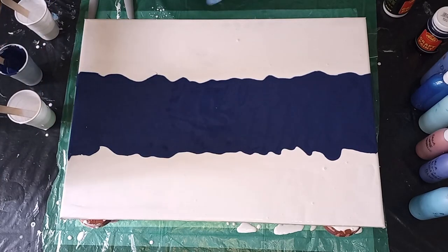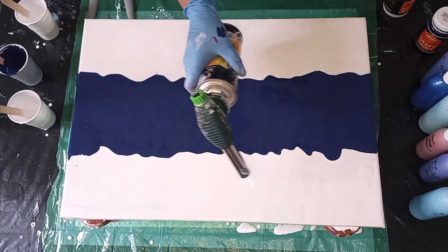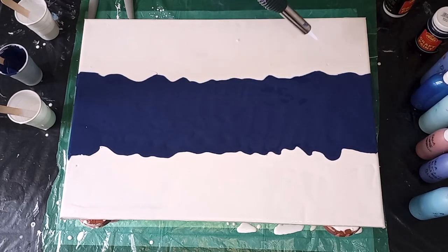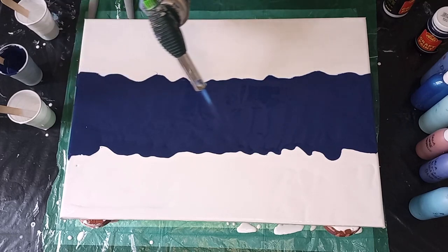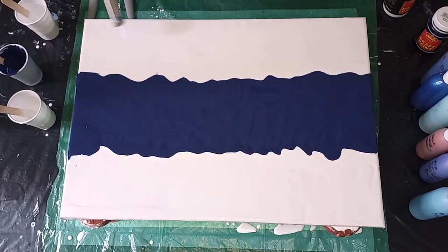Let's torch this. There's lots and lots of air bubbles here.